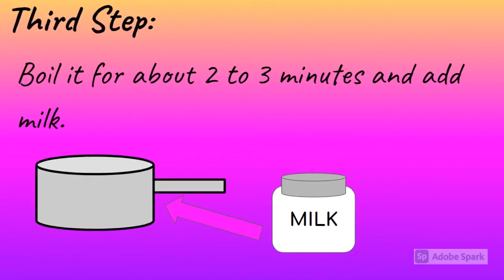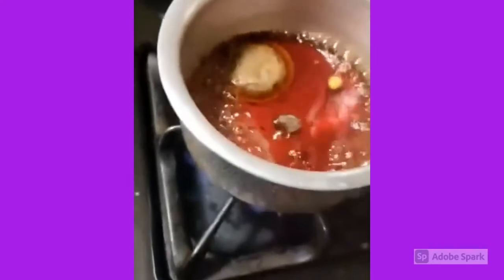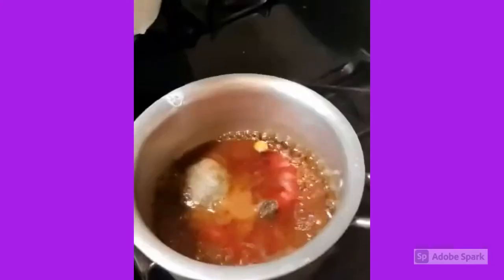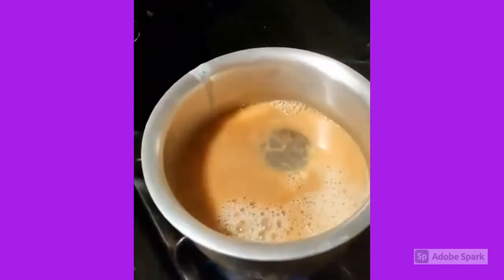Third step: boil it for about two to three minutes and add milk. The color is so pretty — it makes me want to drink it right now, but I need to add the milk. The amount of milk depends on how much tea you're making, and when you add it in, it's gonna start looking like a peach color.